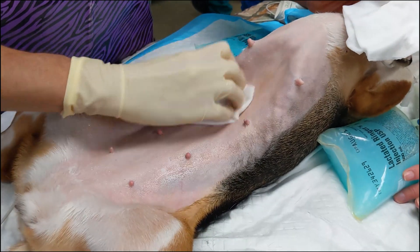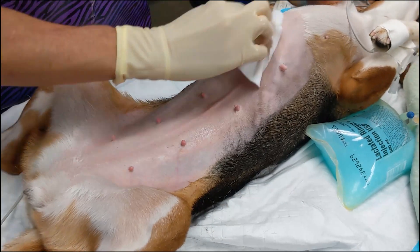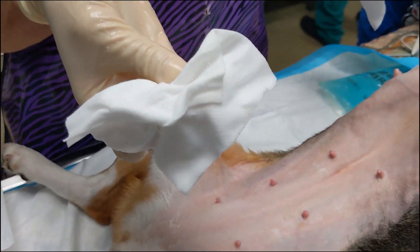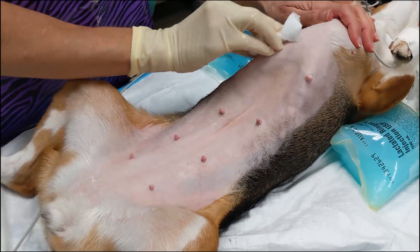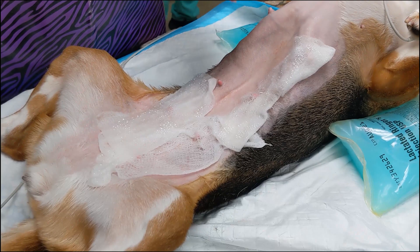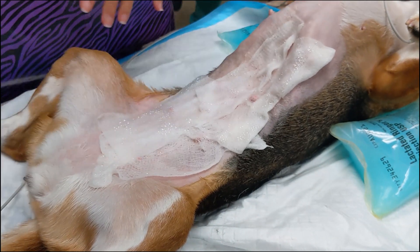The dirty scrub is continued until the gauze wipes away relatively clean. Depending on how dirty the dog is, this typically takes between three to five rounds of alternating scrubs with chlorhexidine and isopropyl alcohol or sterile saline. Before transport to the OR, chlorhexidine-soaked gauze is placed over the surgical site to keep it clean and continue contact time.